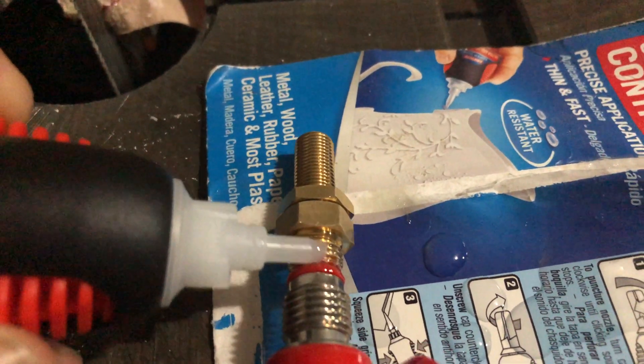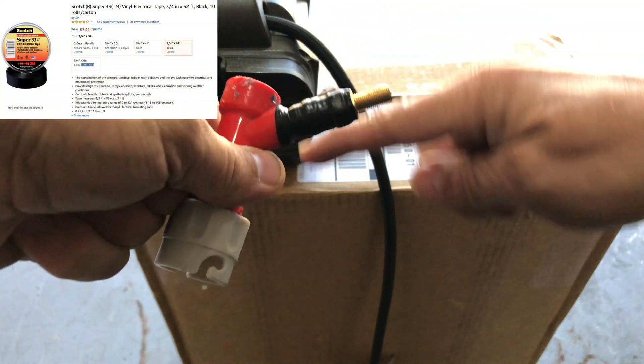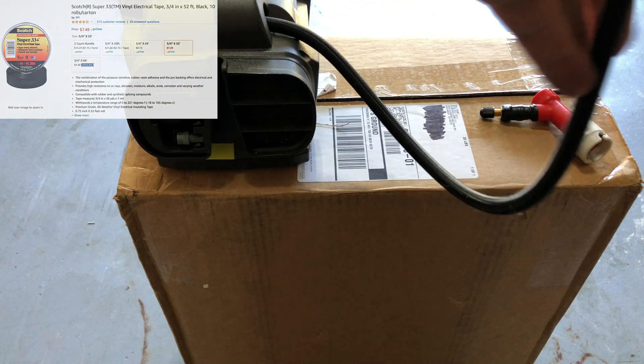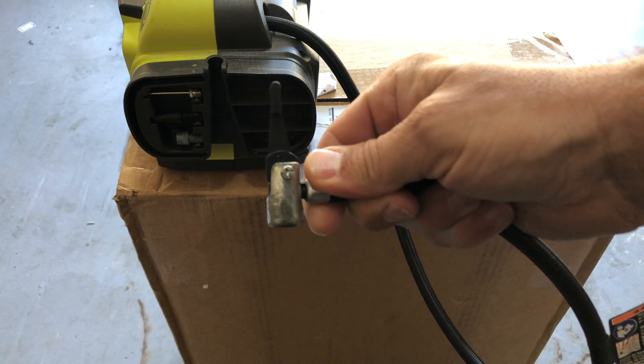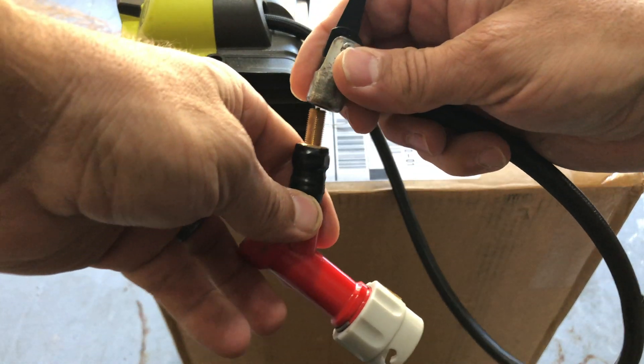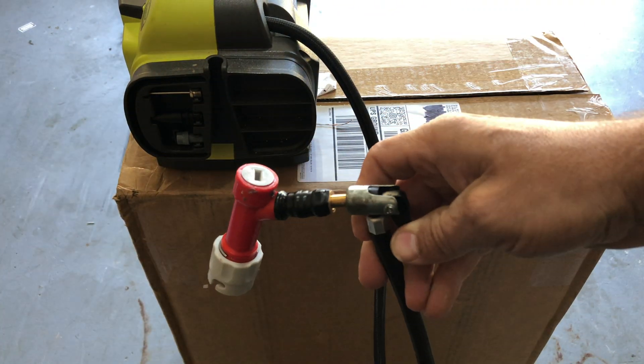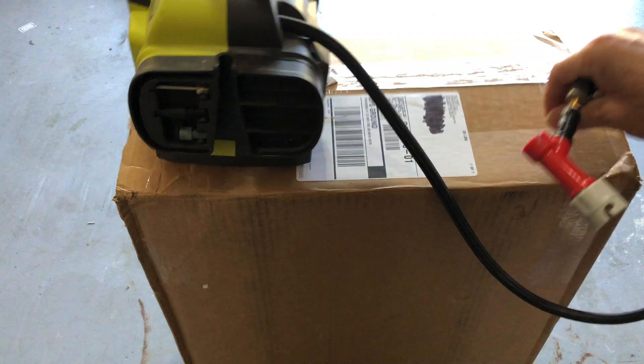I don't think this step is totally necessary but I wanted to do it to be safe. Lastly, take electrical tape and tightly wrap all around it. Then you can take your regular tire air compressor and connect it to that Schrader valve adapter from Amazon that allows you to connect it to the MFL gas adapter.